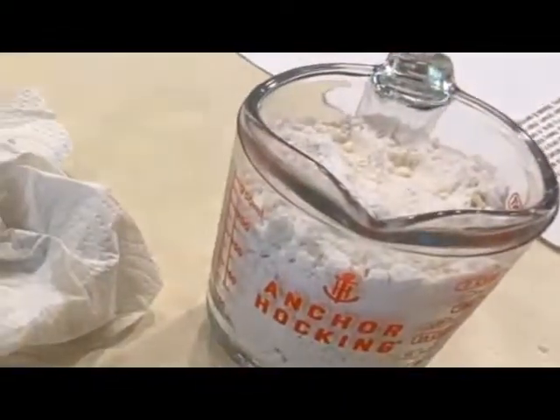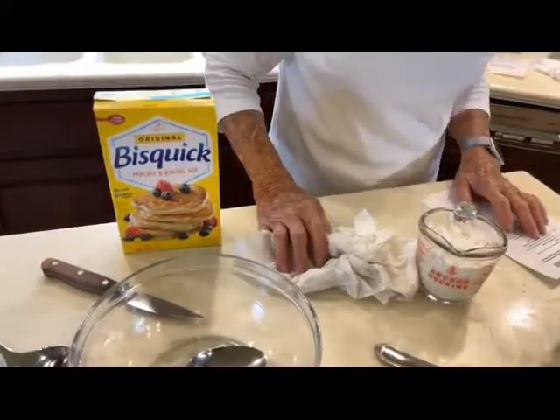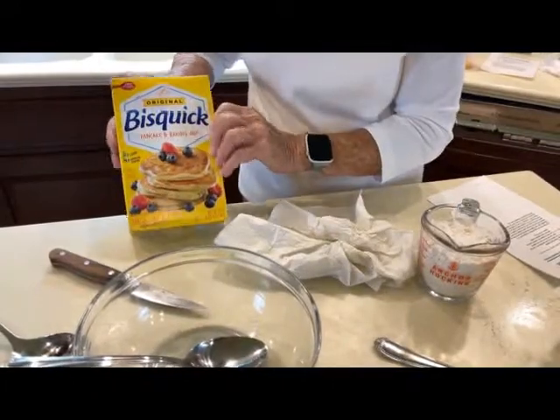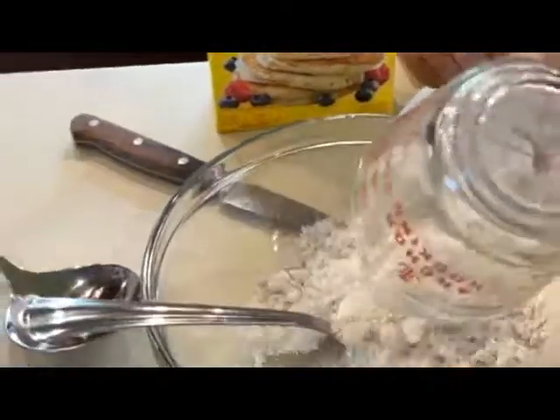A cup of Bisquick. If you don't have Bisquick, you can use half flour and half cornstarch. I had some and I like to use this, so we're going to put that in this bowl.